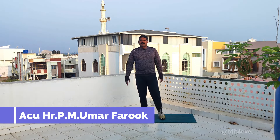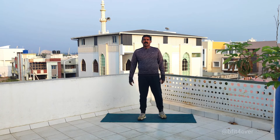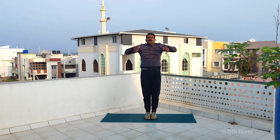Welcome to the first tabata exercise. First is hammer jack. I am using a hammer jack.